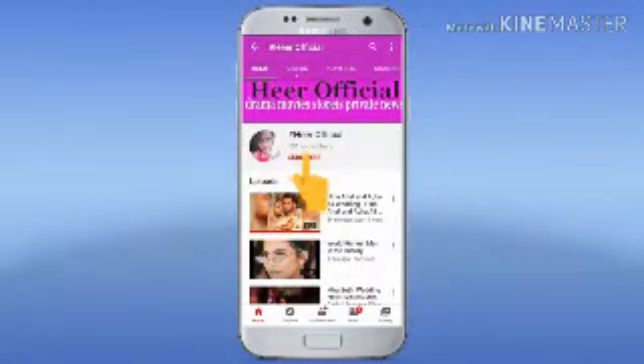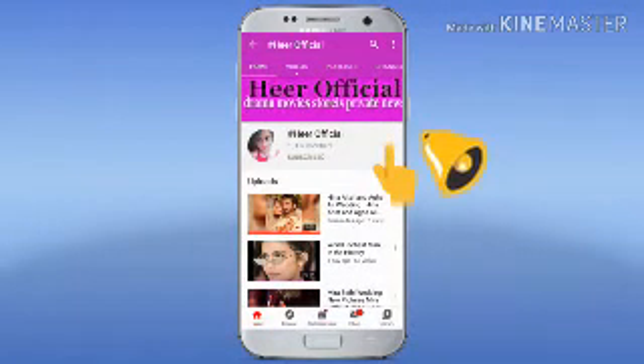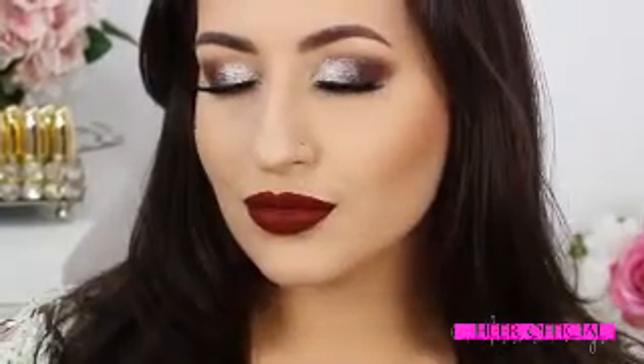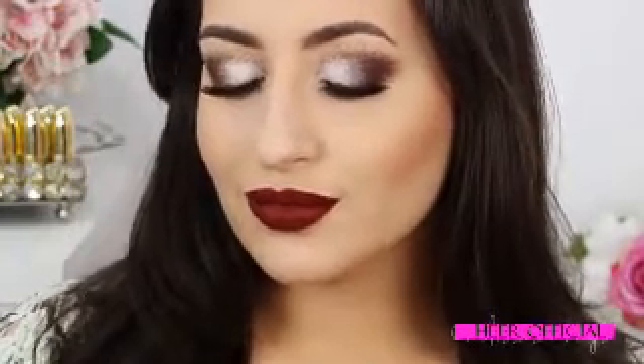Subscribe now and press the bell icon to never miss an update. Hi my loves, welcome! Today I come to do this really glamorous and classic look. I hope you enjoy this tutorial, and let's begin!